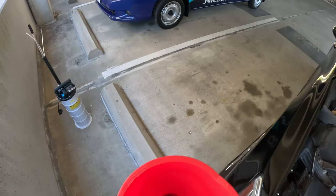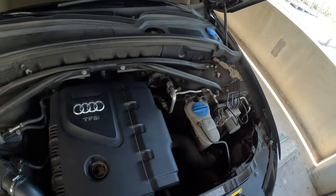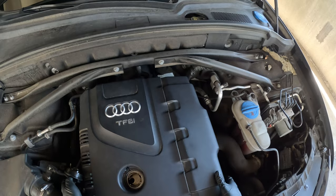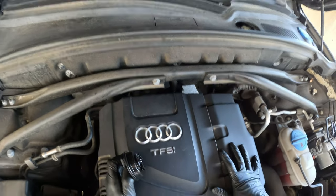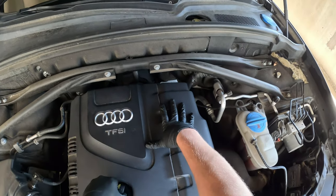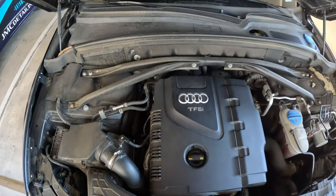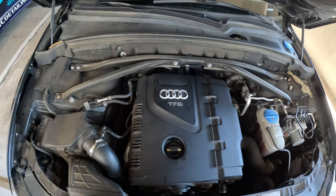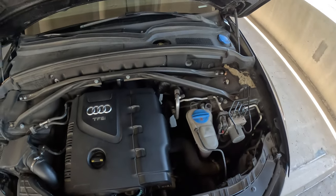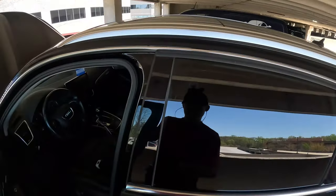Just like that. Now I like to put the cap back on. One thing to do — make sure you didn't spill any oil. I did not. Make sure the cover is back in there, so all good. Make sure your filter is tight and everything's good. We're going to go back in the car and start it up.